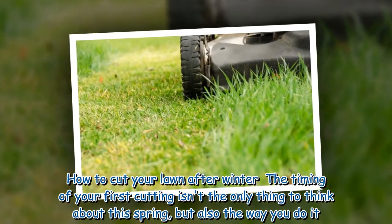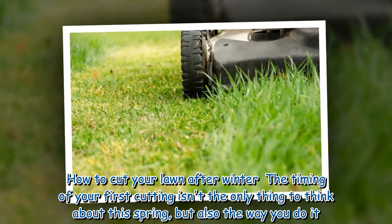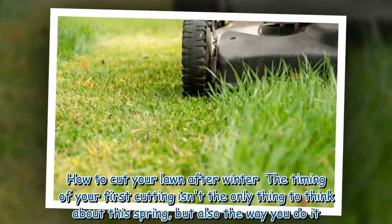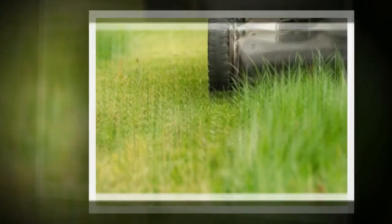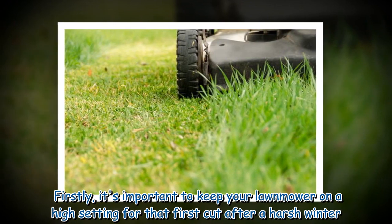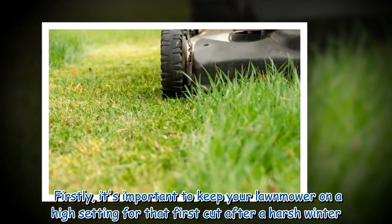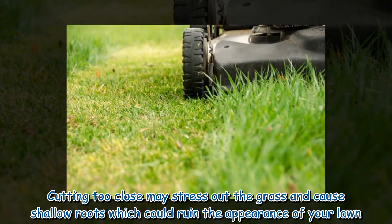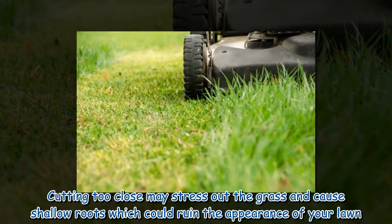The timing of your first cutting isn't the only thing to think about this spring, but also the way you do it. Firstly, it's important to keep your lawn mower on a high setting for that first cut after a harsh winter. Cutting too close may stress out the grass and cause shallow roots, which could ruin the appearance of your lawn.